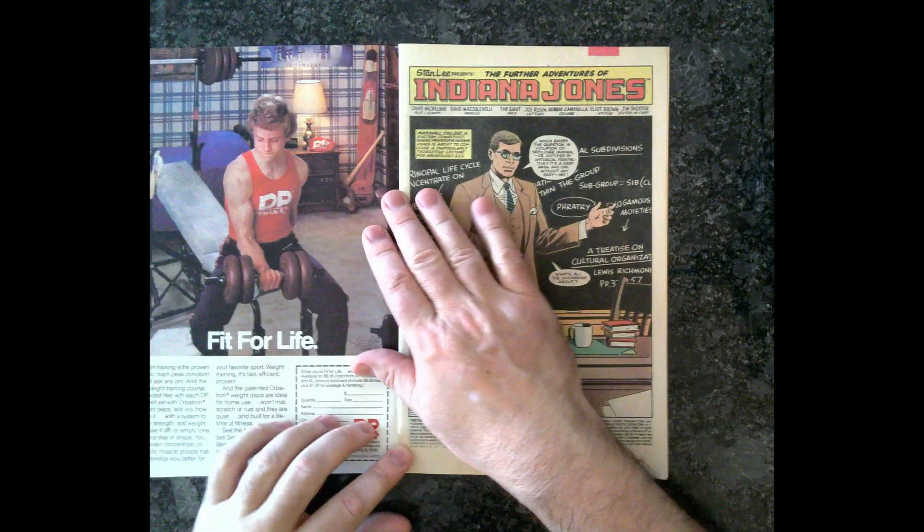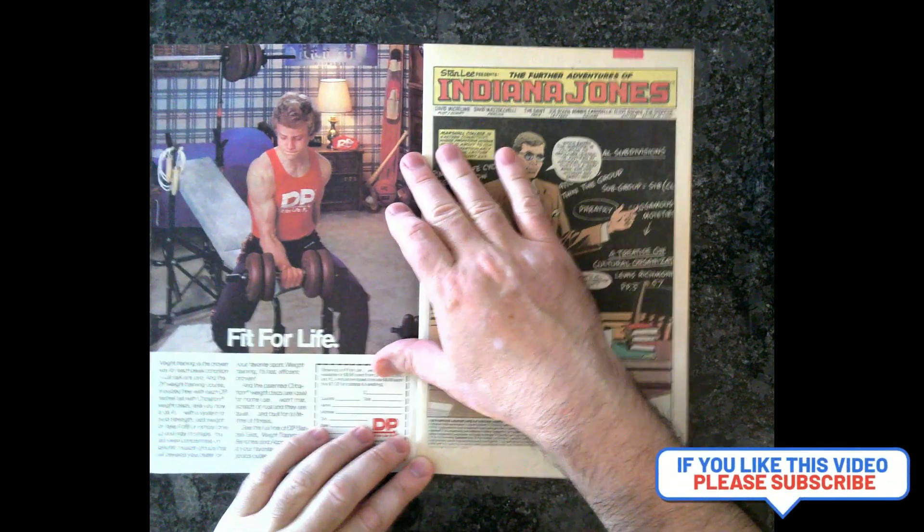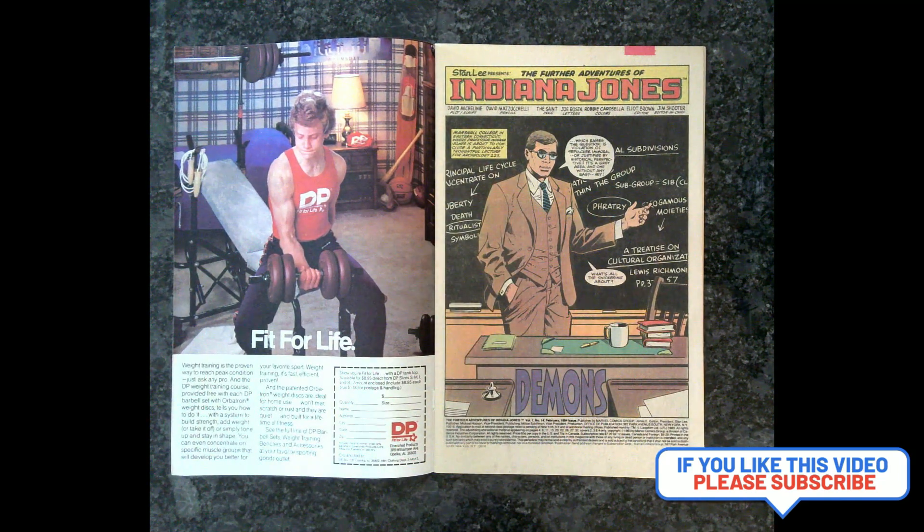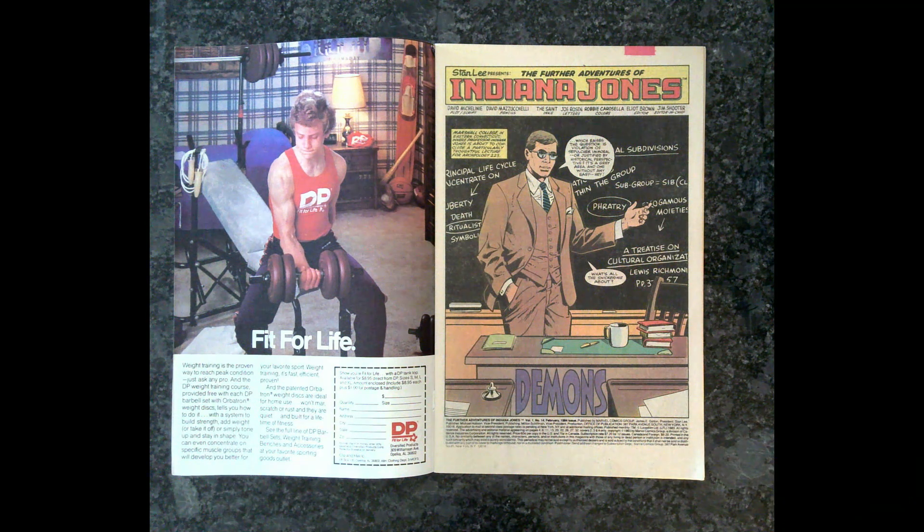We got a new artist. That last one — I'm sorry to say, I hate putting down people, I don't mean to — but I just did not like his artwork for Indiana Jones. Today, in this issue, we have David... I'm going to butcher his name. David Mazzuccelli? Mazzuccelli? I don't know.